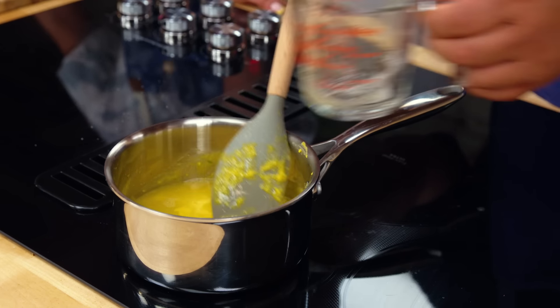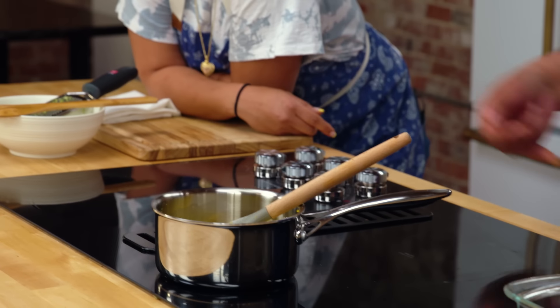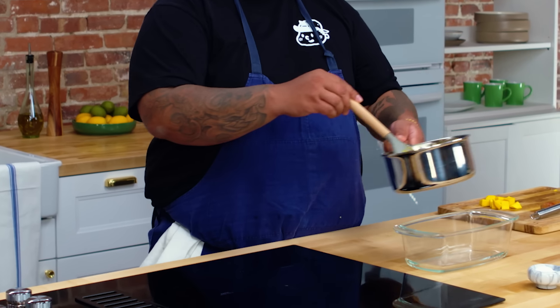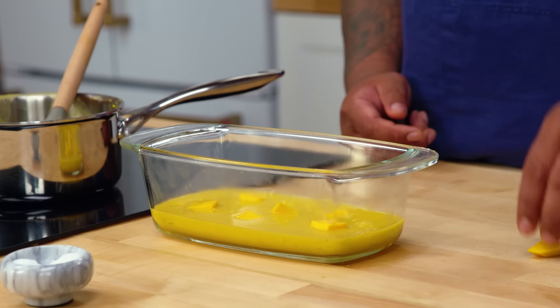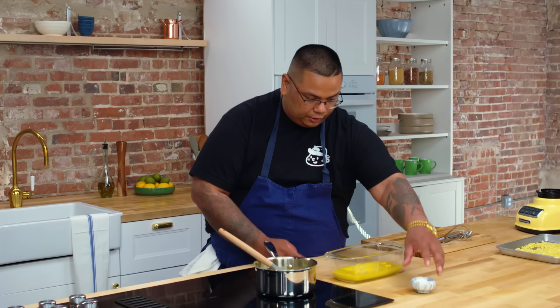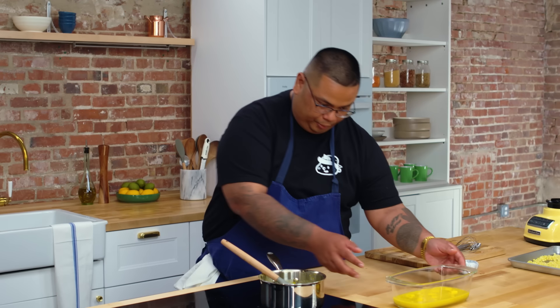We're not boiling or simmering it — just bringing it up to almost body temperature. You can tell it's ready if it's hot enough that you can't keep your finger in it. Then we're going to pour it into our pan. I saved some mango to create a mango garnish. The color of this thing is amazing — it looks beautiful. We're going to go ahead and put it in the fridge.